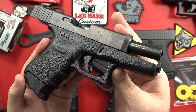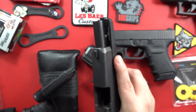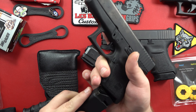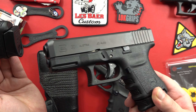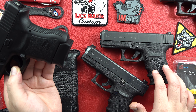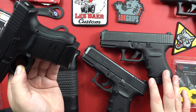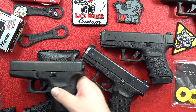Everything else about the Glock 36 is amazing — slimline .45 ACP pistol, super carryable. This thing weighs in like 21, 22, maybe 23 ounces. I know for a fact the Glock 30 SF right here weighs in at 26 ounces. So a little bit heavier, but you've got that double stack magazine body with the Glock 30 versus the single stack magazine in your Glock 36.